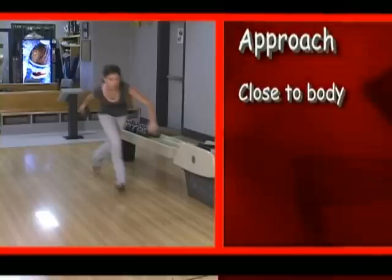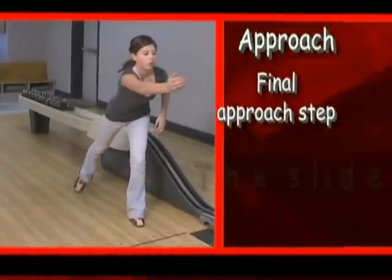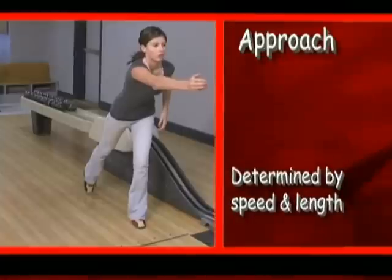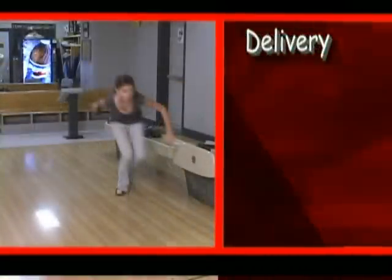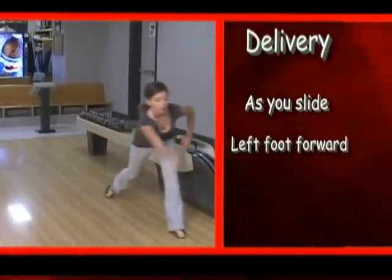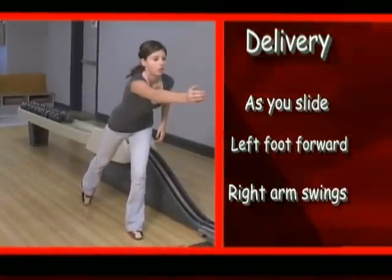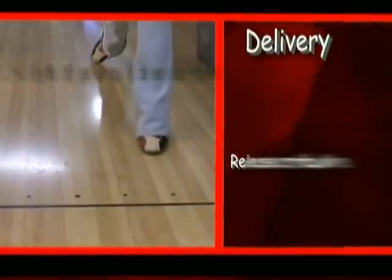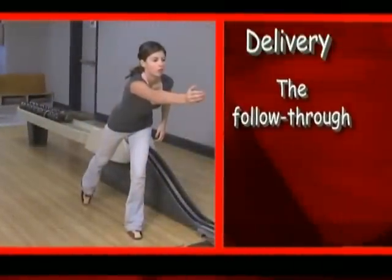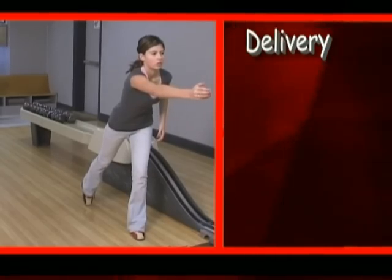Keep your arm close to your body. Then there's the slide — it completes the final step in the approach. The length of the slide is determined by the length and speed of the approach. Finally, the delivery. At the same time as the slide, with the left foot forward, the right arm swings forward close to the body on the same course just completed by the backswing. The ball is released as you reach the foul line. Don't forget to follow through — after the ball is released, keep your arm moving forward towards the target.